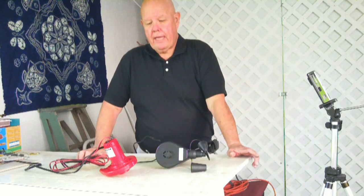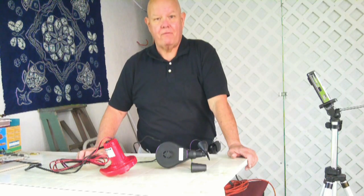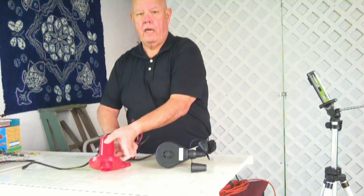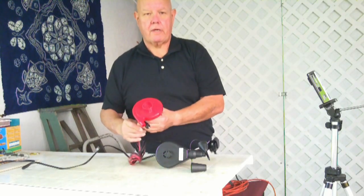When I bought the inflatable, it comes with a foot pump, which is fantastic. That foot pump displaces a lot of air real quick, so it'll blow up the kayak no problem. But being a lazy person as I am, I ordered an electric pump.